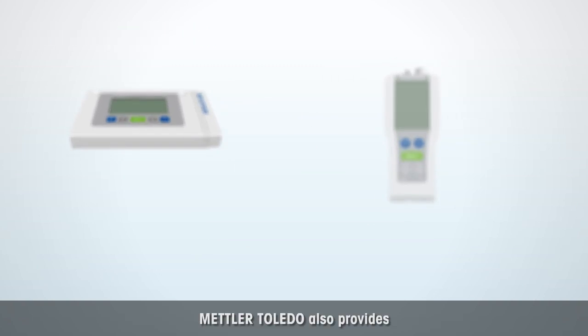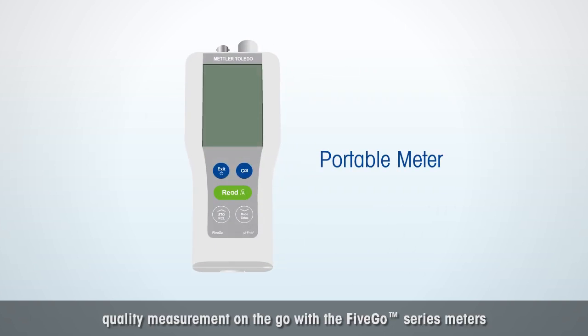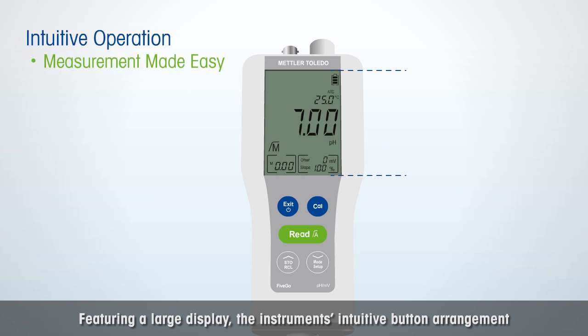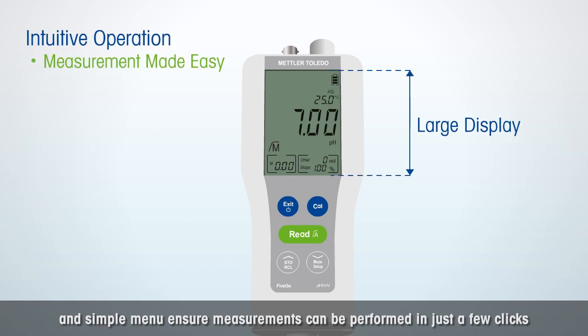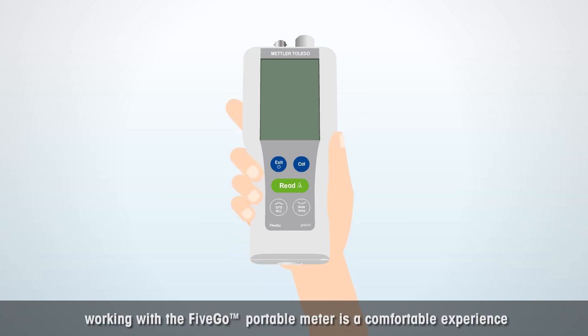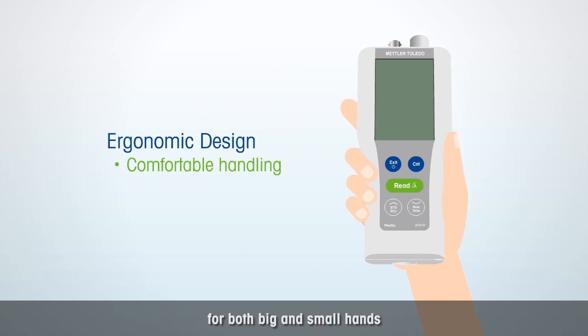Mettler Toledo also provides quality measurement on the go with the 5 Go Series Meters. Featuring a large display, the instrument's intuitive button arrangement and simple menu ensure measurements can be performed in just a few clicks. Thanks to its ergonomic design, working with the 5 Go Portable Meters is a comfortable experience for both big and small hands.